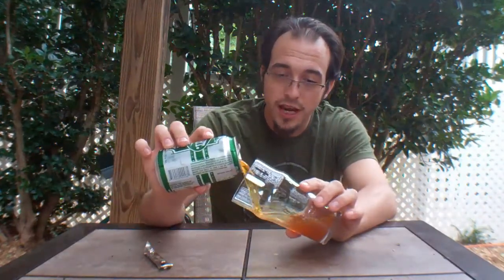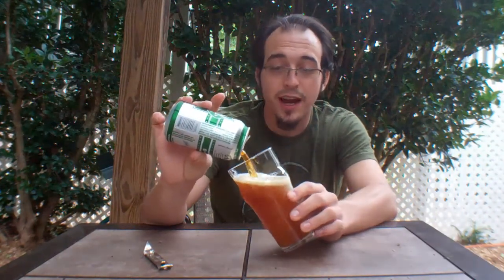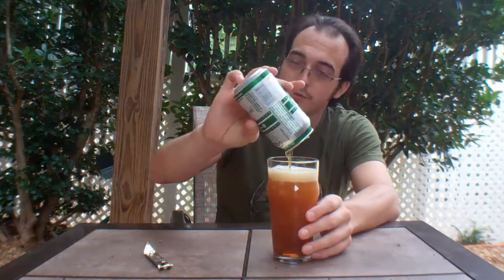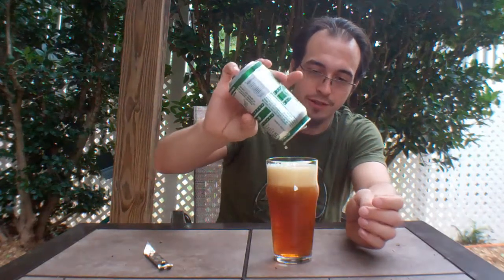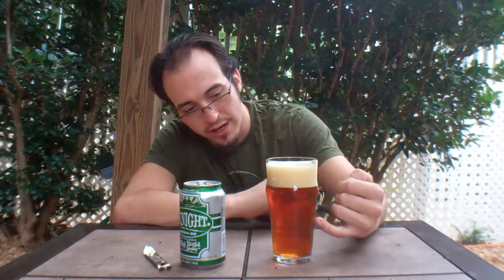What we've got here is 8.7% alcohol by volume, 60 IBUs — but the IBUs are really, really deceptive on this one, and I'll explain to you why in just a second.